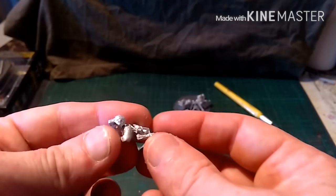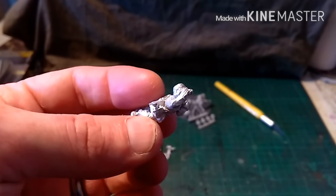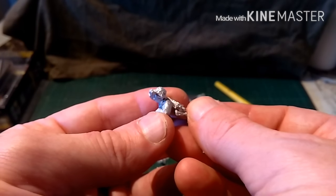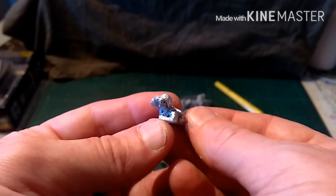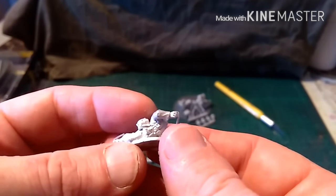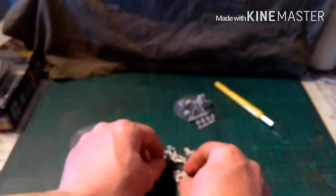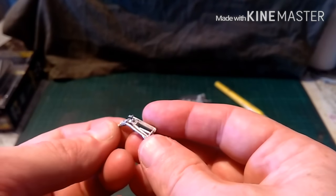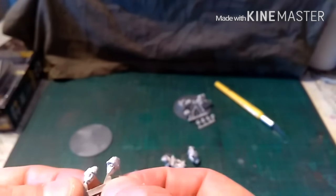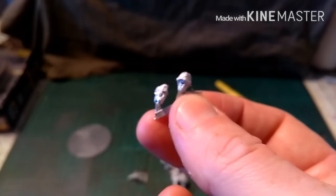And then we have the MG42. Now this is actually the Heer MG42, because I've got that from the 21st Panzer. That's not going to be built until I get the miniatures from Mad Bob's Kickstarter for their vehicles. But the equipment is pretty much the same on both Heer and SS, so the way I paint it doesn't really matter. There's the loader and the rather annoying mount, and the MG42 itself. And then some Heer heads, which I may not use.